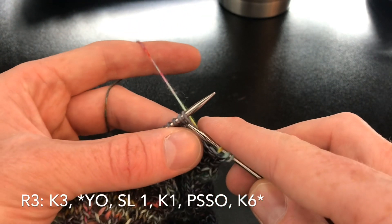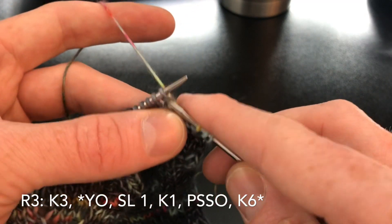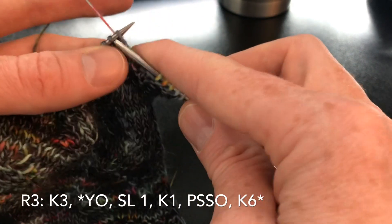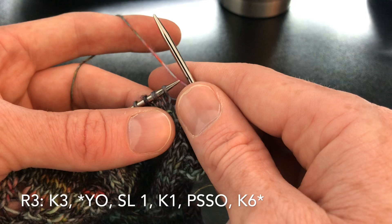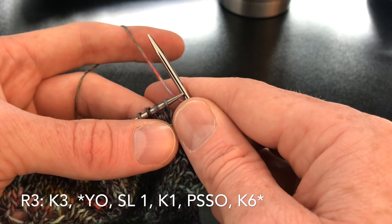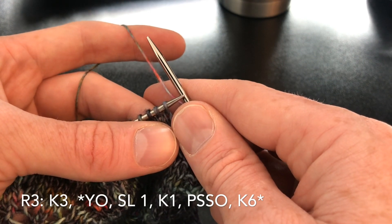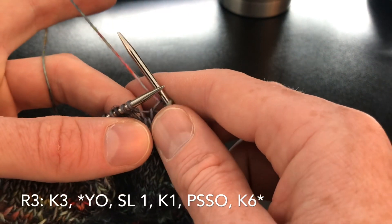Now we're getting ready for the lace. We start with knit three. Then the pattern repeat is: yarn over, slip one knitwise, knit one, pass slip stitch over, and then knit six. Let's do that.